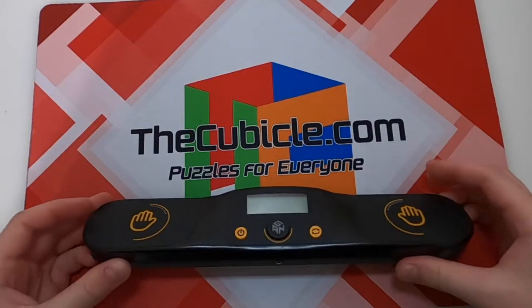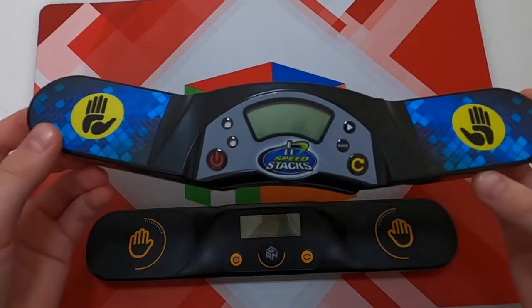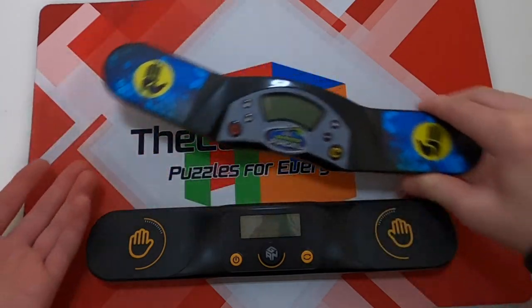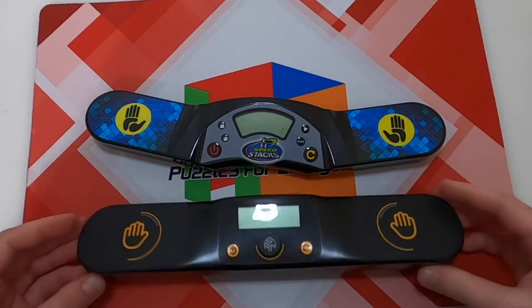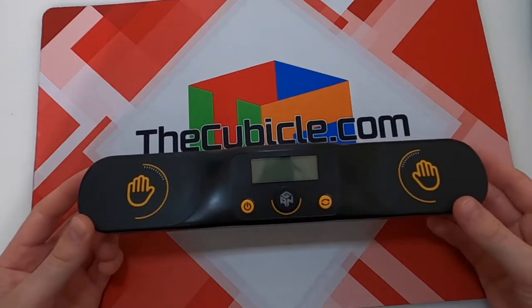Hey, what's up everyone, it's Owen here. This is going to be a quick review on the GAN timer, as well as a comparison to the Stackmat G4, to help you decide which one of these timers you should get, and if the GAN timer is still worth getting if you already have the Stackmat G4.